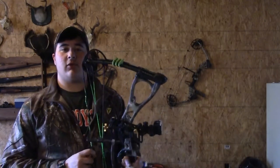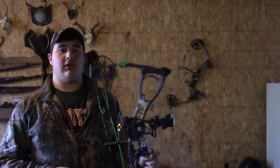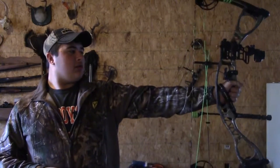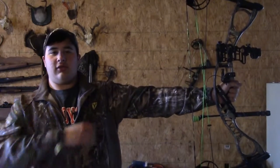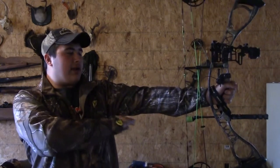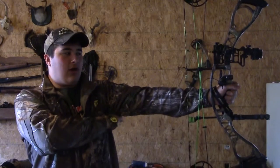And now we're ready to shoot a bow. What we're going to do is hold your stabilizer hand out as firm and straight as you can, so you make a 90 degree angle between your arm and your torso.